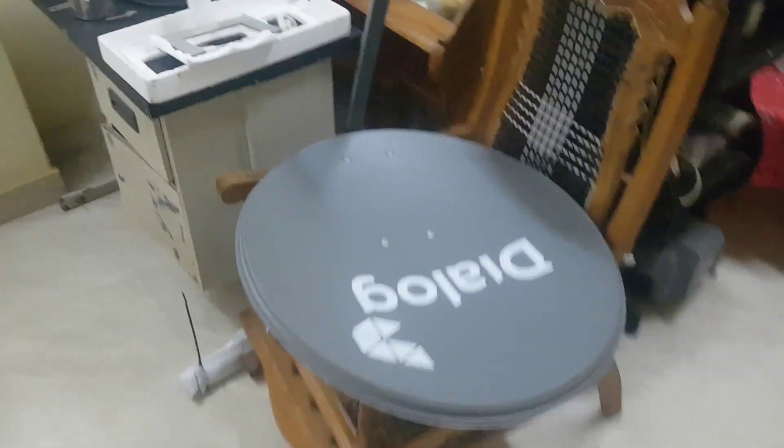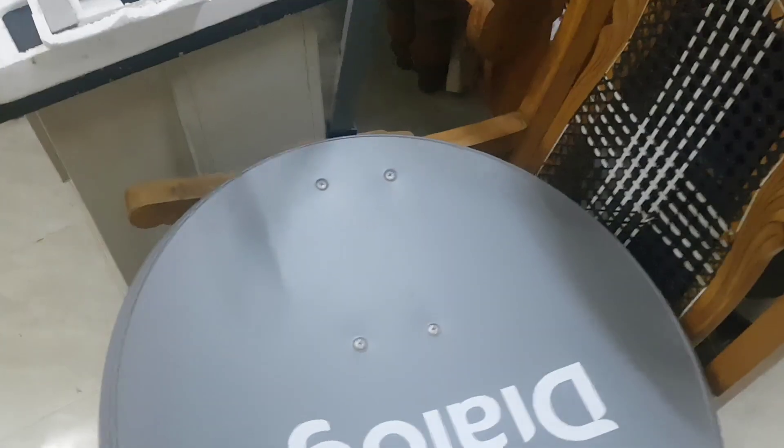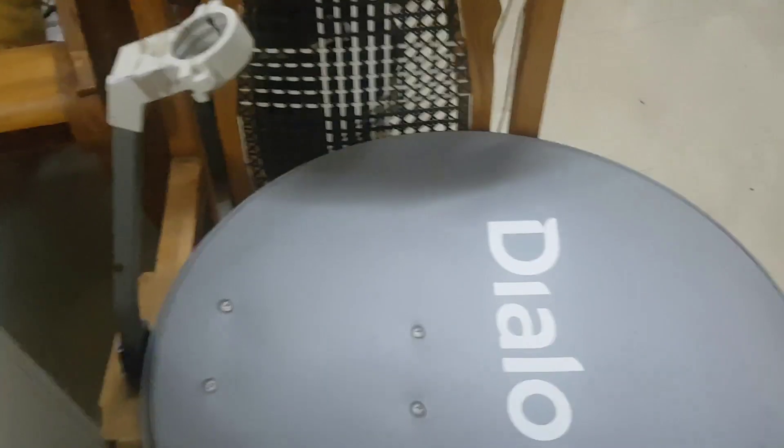You can see my KU band offset dish. I bought this from the local market — it cost $7. It's 65cm. Today I'll use it for satellite reception.